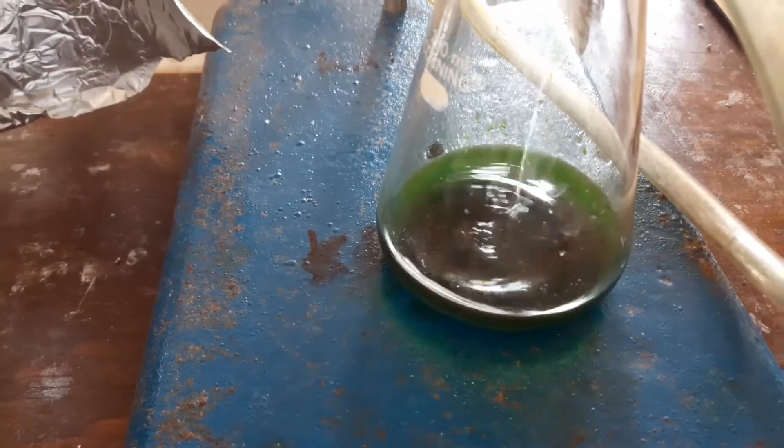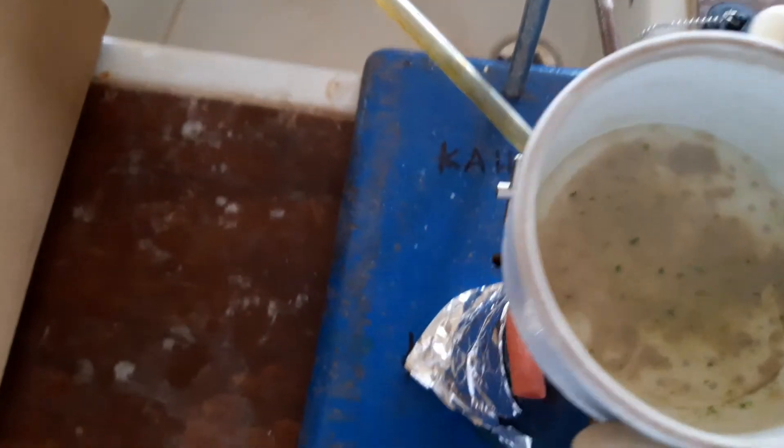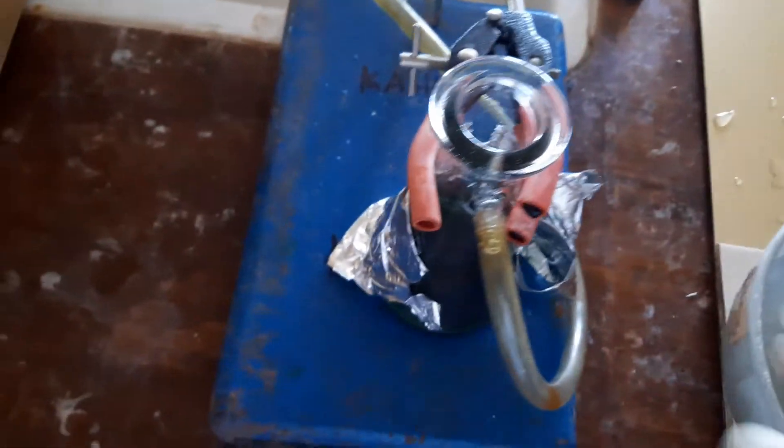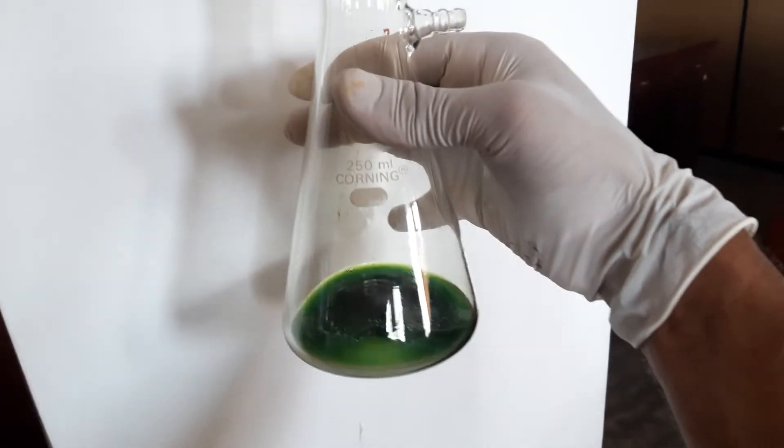After finishing the filtration, you can see the extract in the flask — the solvent fraction is now filtering through. It's a very dark green color. After filtration is finished, we detach the Buchner funnel and release the vacuum. This is your carotenoid solution. Our extraction step is now finished.